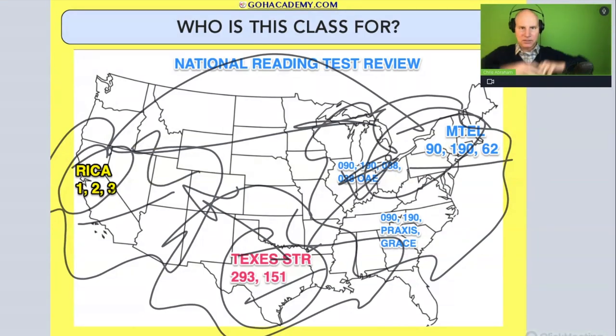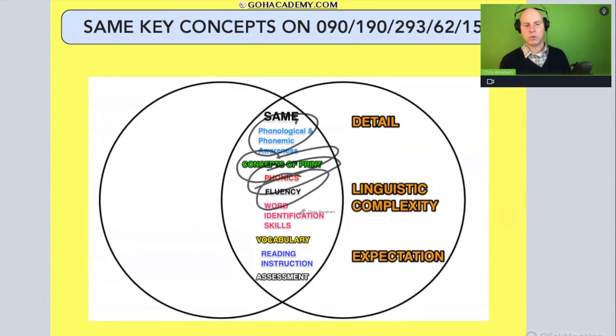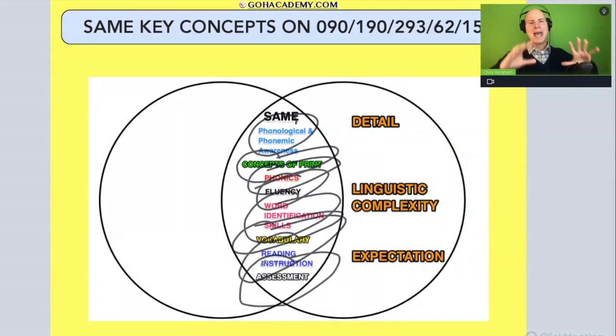We're going to take a broader perspective and focus on the best questions to cover core concepts, because they all cover phonological and phonemic awareness, concepts of print, phonics, fluency, word identification, vocabulary, reading instruction, and assessment. They all cover these core ideas.